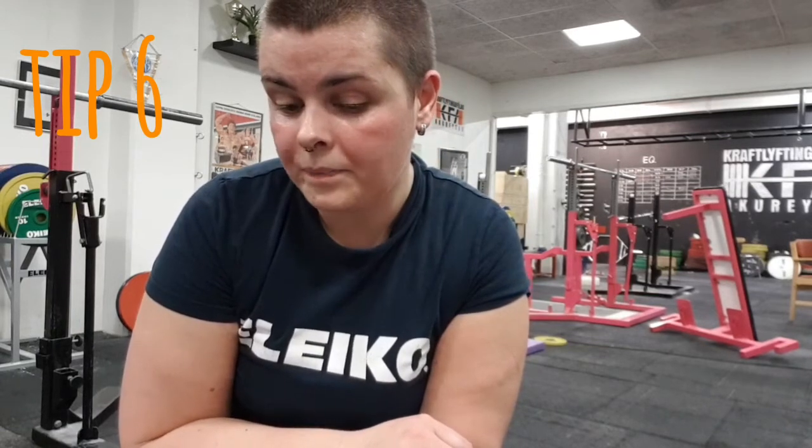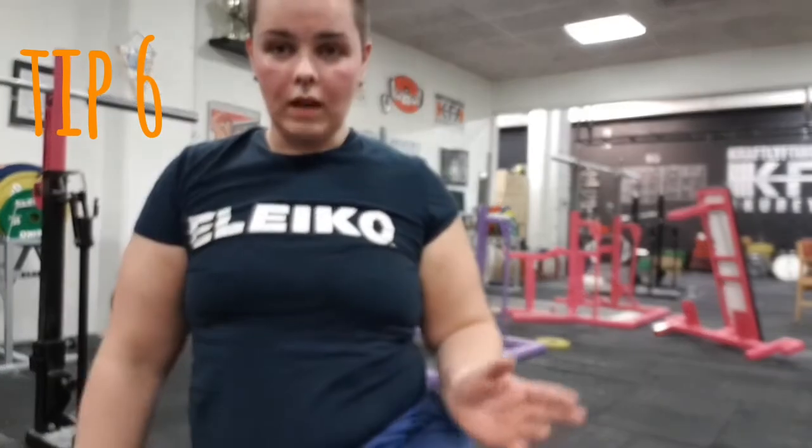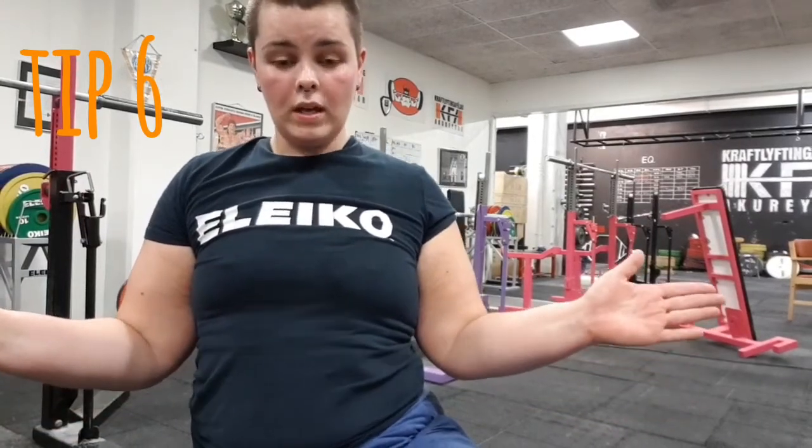Tip number six is the final tip of this video. I will probably make another video about squatting because I think it's needed. This tip is about how you use your feet to squat. You've seen a lot of people making the mistake of letting their knees cave together when they stand up.